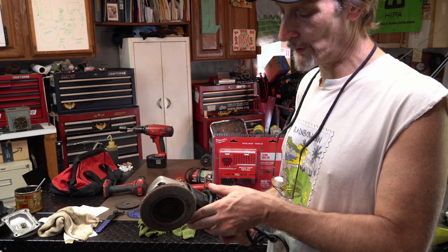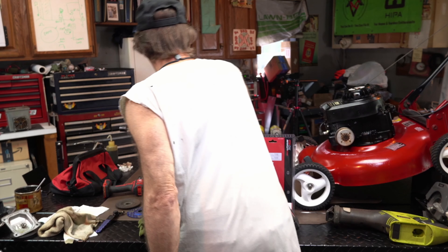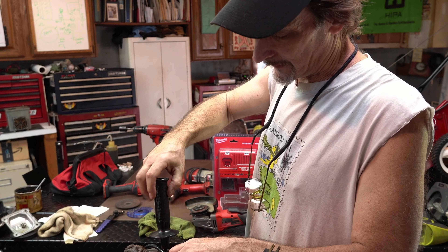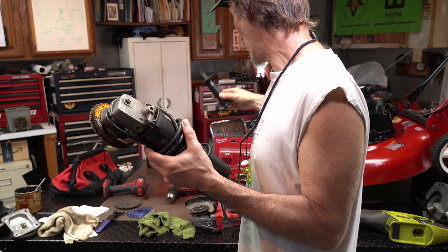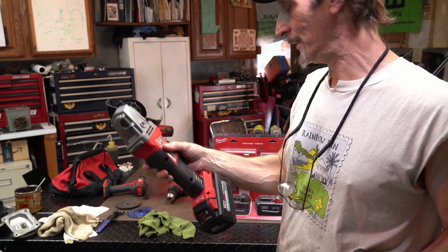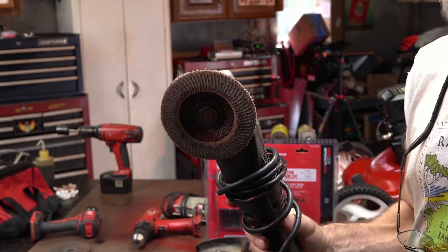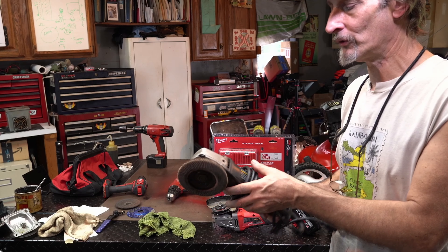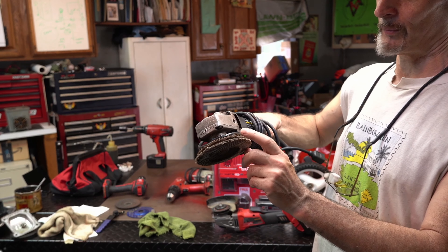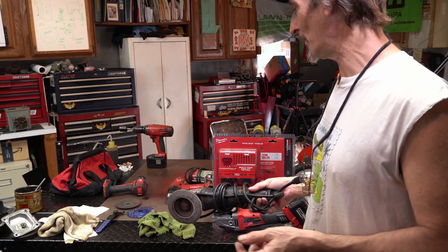I may actually have the handle for it. This handle fits here but it's the wrong size for this grinder — this grinder takes, I want to guess, three-eighths maybe. But these are the flappers that I like to use. This one's getting a little bit worn, but it's great for doing blades because you can clean the blade and then sharpen it. I get the cheap flappers and I usually put an additional used one behind it for a bit more support.